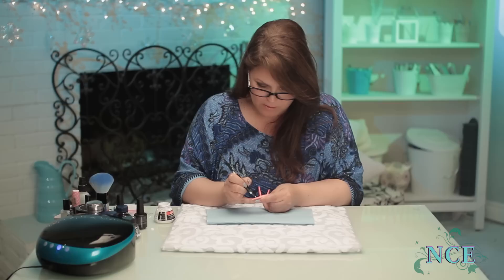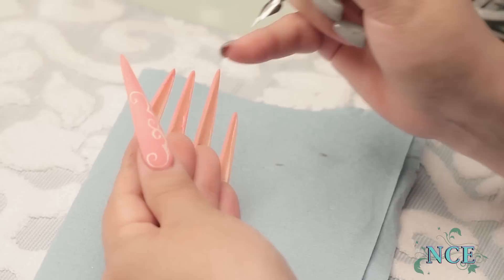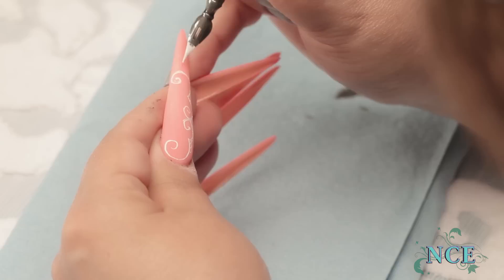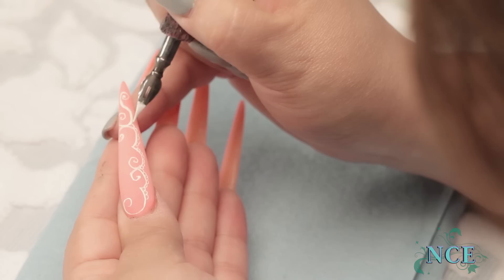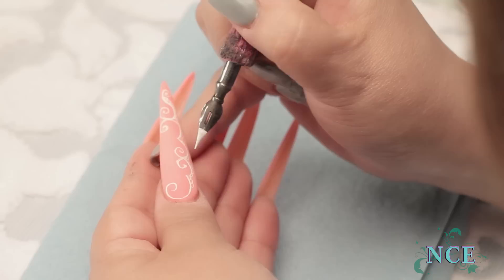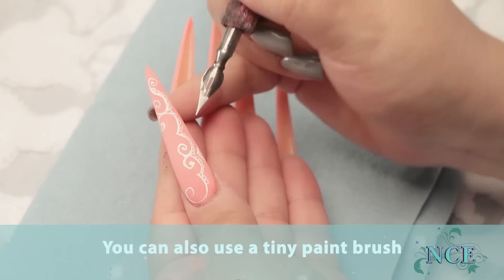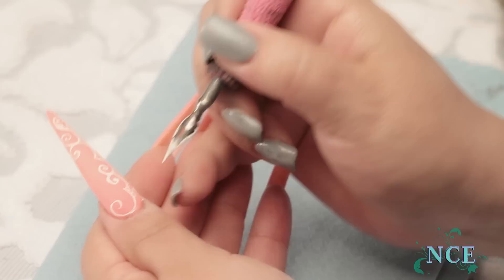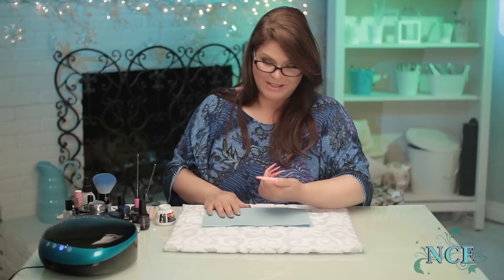I'm just going to go down the nail and do swirls just everywhere — trying to do a little lacy pattern. If you ever need inspiration, you can just get a piece of lace and look at it; that'll give you ideas of how lace is actually made. I'm just going to thicken some of them up if I want them a little thicker looking. It looks really good with calligraphy to go thick and thin sometimes — that's the whole beauty of this type of pen, it allows you to do that.